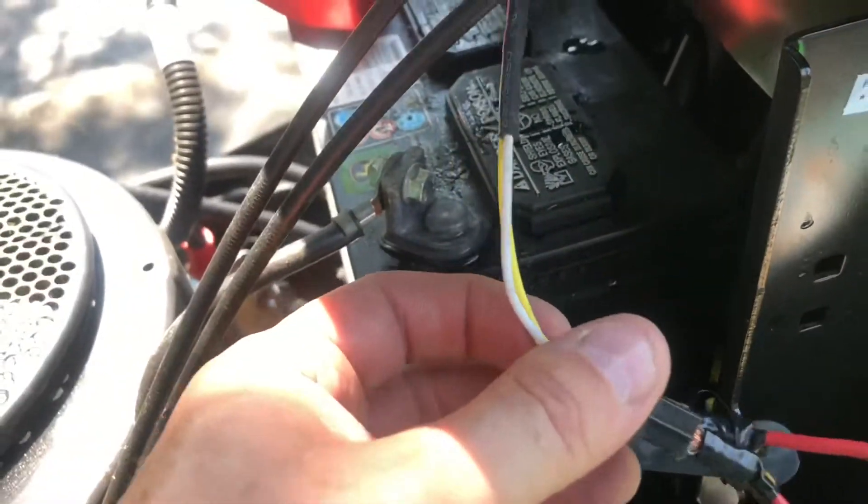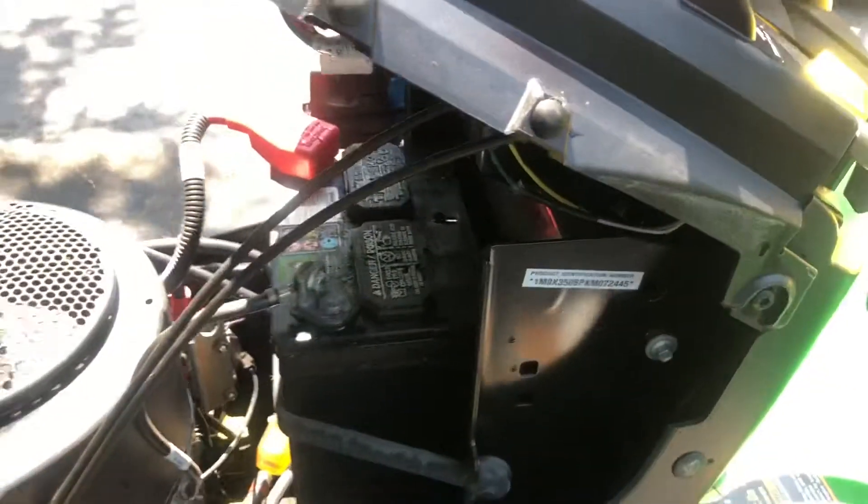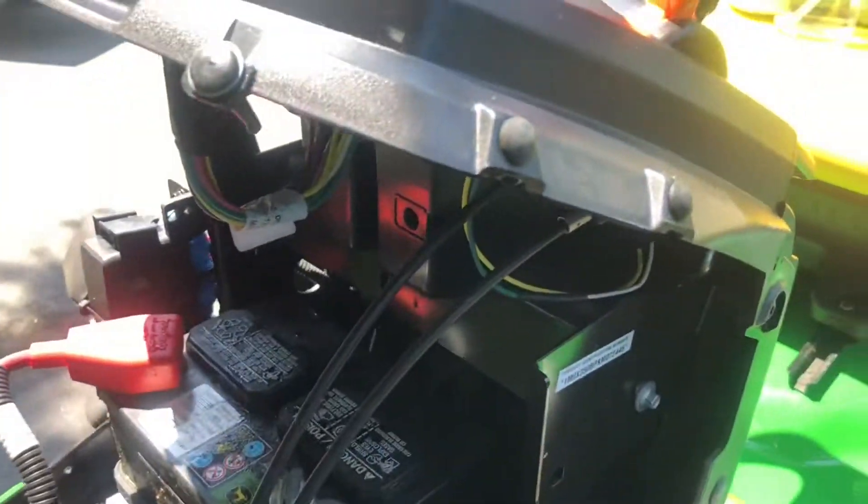Just tuck this wire back up underneath there. That way you can take that little jumper out if you have to take it in for any work or warranty work.